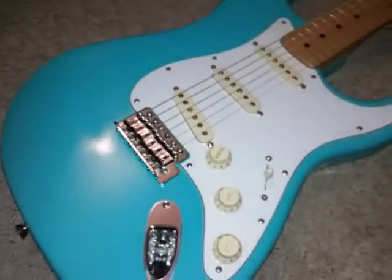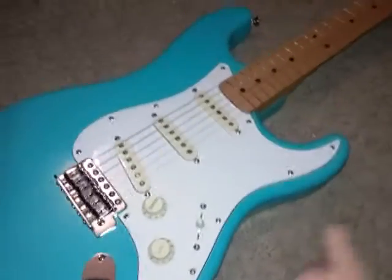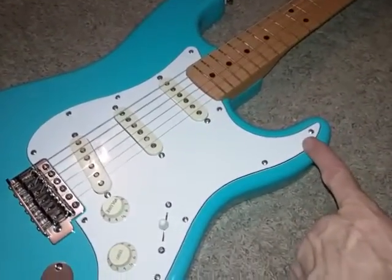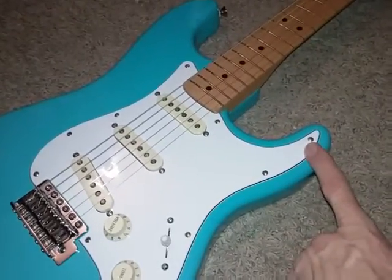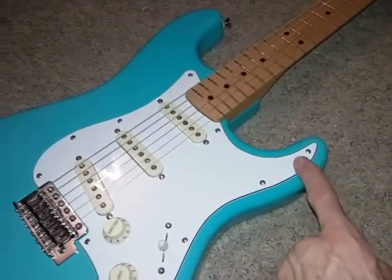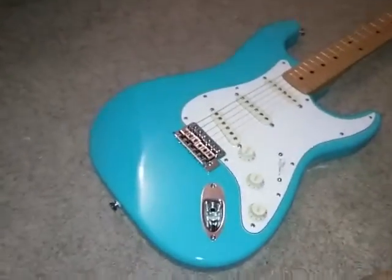The pickguard is a replacement, made in America — fits fine. One screw hole had to be filled — only one, this one here. I put a wooden peg in there and CA'd it in with cyanoacrylate super glue, then sawed it off, cut it off, and drilled a new hole. That was the only one — all the other holes lined up.